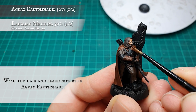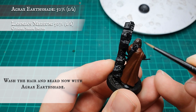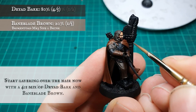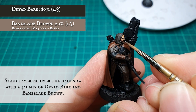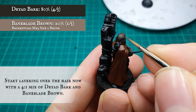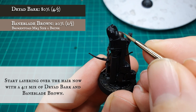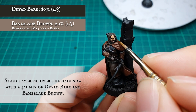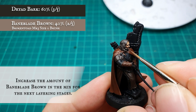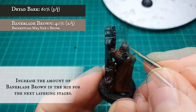The hair and beard were given a wash with Agrax Earthshade. I want to try and desaturate Damrod's hair a bit to contrast the other browns, so to do this I started layering up with a 4-to-1 ratio mix of Dryer Bark and Baneblade Brown. Then increasing the concentration of Baneblade Brown in the mix gradually for the next layer stage, focusing on separating out and defining the individual strands of hair and creating a nice texture over the beard.